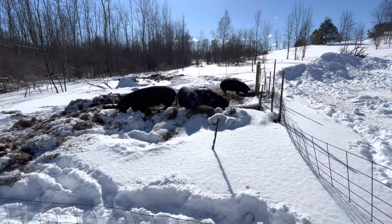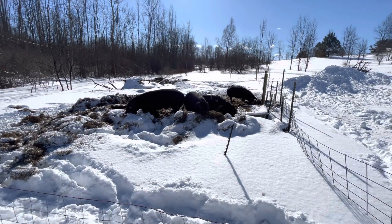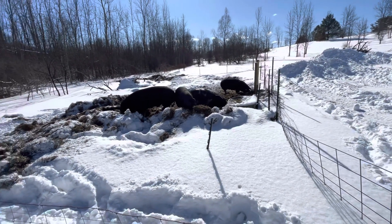Welcome back to Full Moon Flock and Stock. It has been a little while, but I wanted to start making some more videos and I actually just got done working in this pen over here.